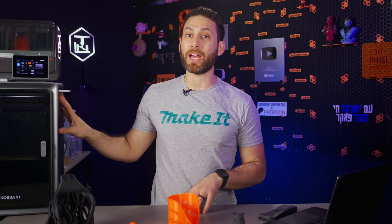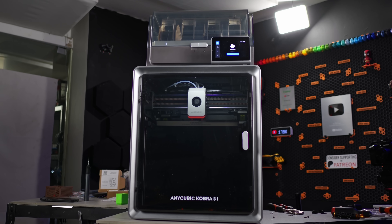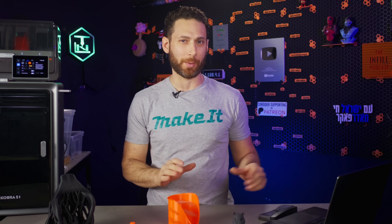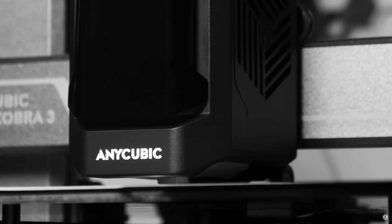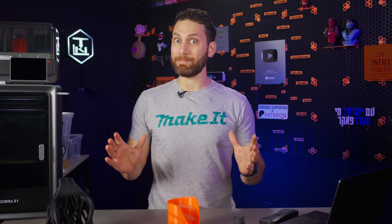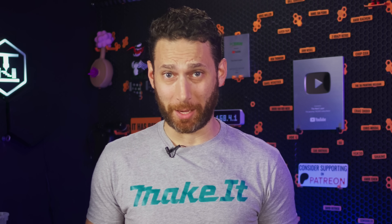So when Anycubic reached out and asked to sponsor a video about the new Cobra S1 combo, I asked them to let me do something a little different this time around. Instead of giving you a boring 15 to 20 minute overview of the printer that would ultimately feel like an infomercial, I asked them to let me do something that honestly most brands would never let me do — compare it to Bamboo Lab.